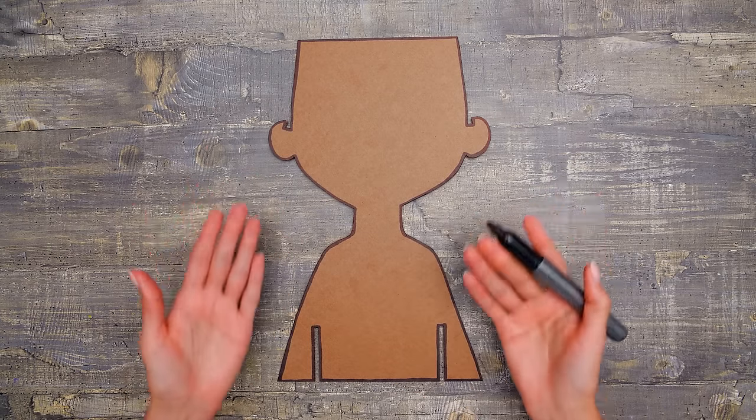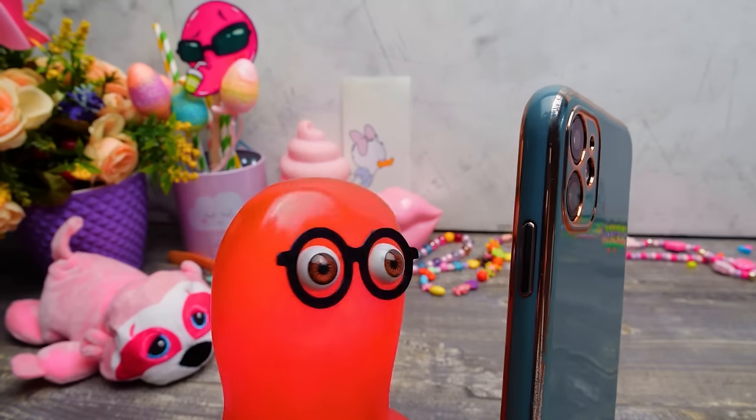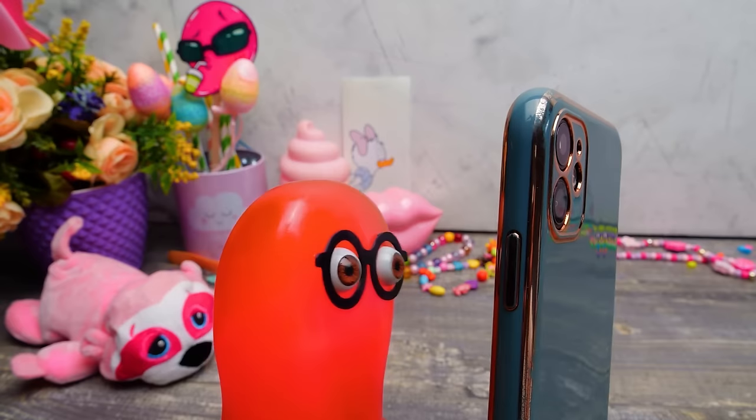And I'm done with the doll! Check her out, guys! Oh, here come the likes! Wow, a bunch of them! Guys, give us some more!